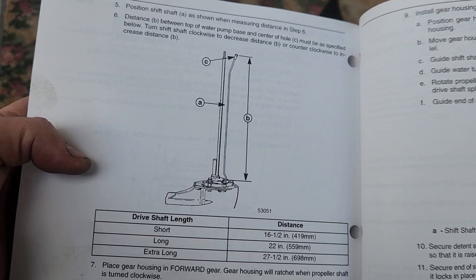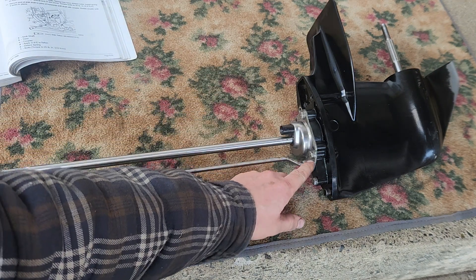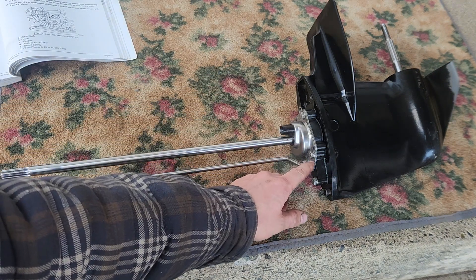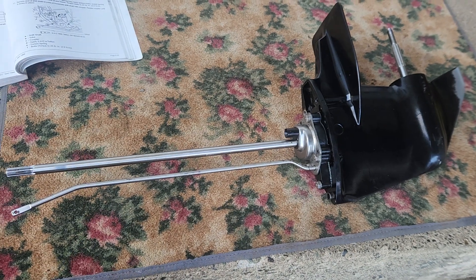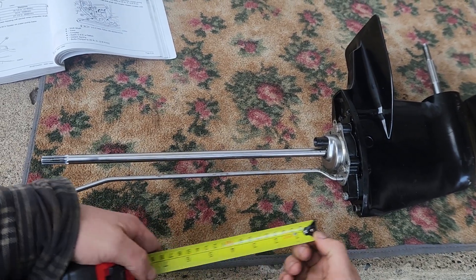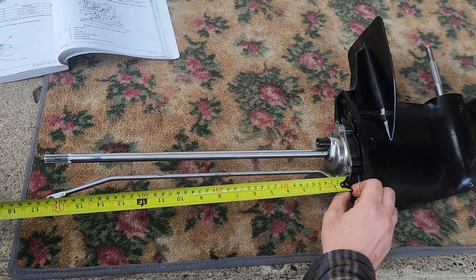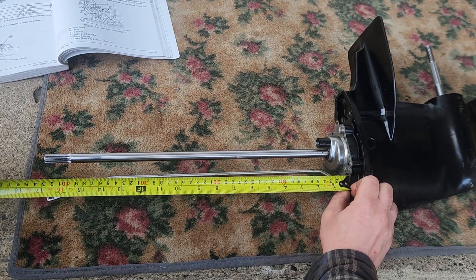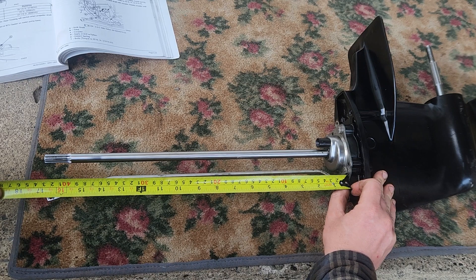That's where you take the measurement. You want to take the measurement from the bottom of the water pump plate — the plate right where the shift shaft goes through, not the cover. Basically you take your tape measure and measure to the center of that hole there. You want to hold the tape measure with one hand, push it down against that water pump base, and check your measurement there.